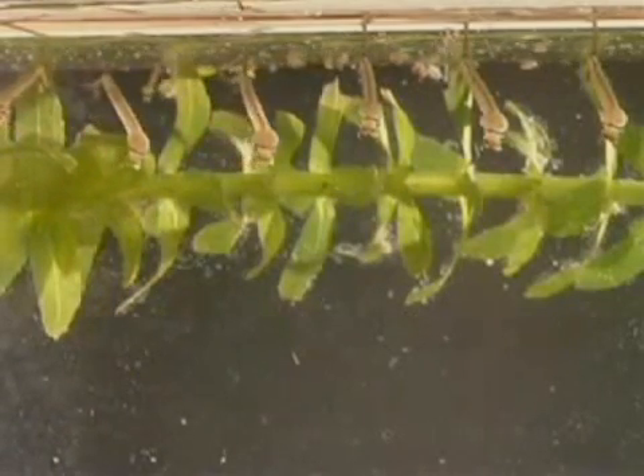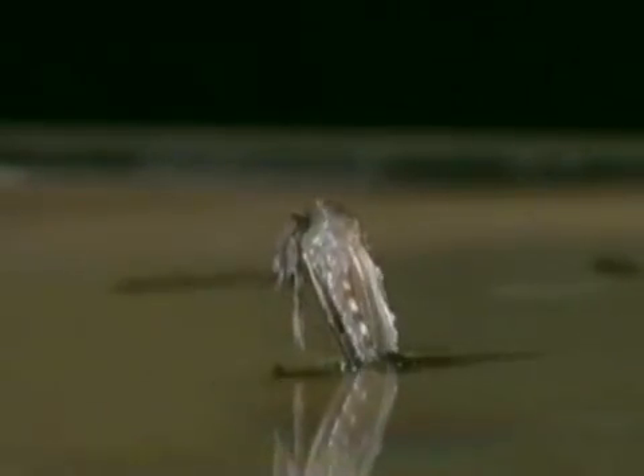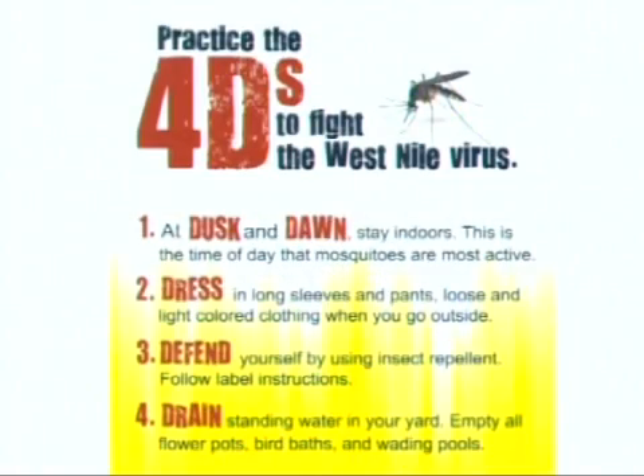The best way to prevent mosquito breeding and fight the West Nile virus is to practice the 4 Ds. At dusk and dawn, stay indoors — this is the time of day mosquitoes are most active and most likely to bite. Dress in long sleeves and wear pants. Defend yourself by using insect repellent and follow label instructions very carefully as each one may be different.